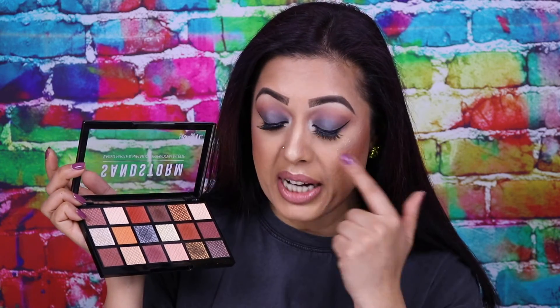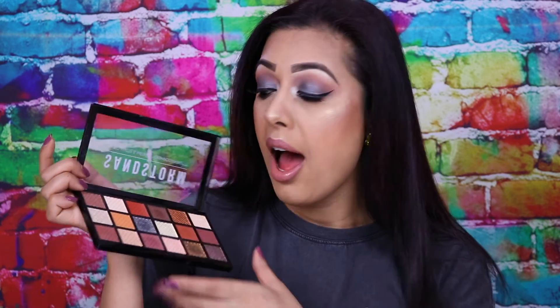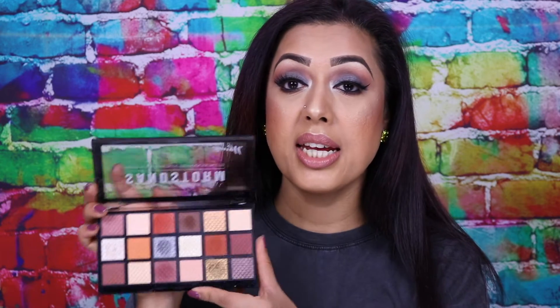I'm actually using this eyeshadow palette on my eyes today so you can see it in action. Rather than typical browns, I went for a really smoky greyish makeup look to go with my outfit. I absolutely love this palette — there's a very nice mix of mattes and metallics, with loads of crease shades, lid shades, highlight and brow bone shades, tear duct shades, and definitely something for everybody.